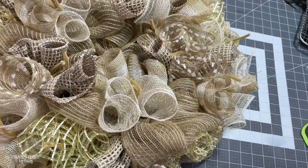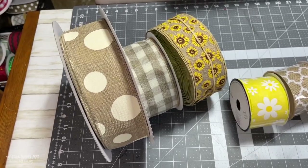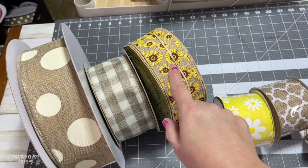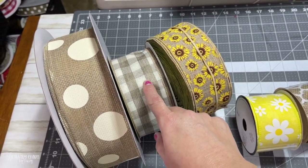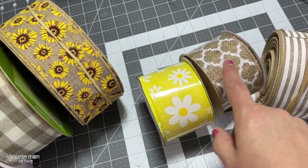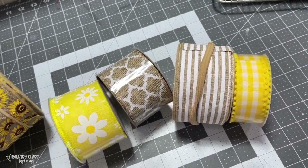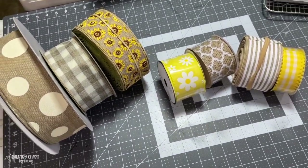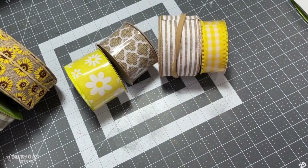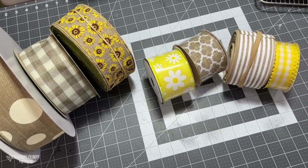These are the ribbons I'm going to use in this wreath. This big polka dot came from Craft Outlet, as well as the sunflower. The buffalo check with the brown and ivory came from Sands. Both of these came from Hobby Lobby, this one from Craft Outlet, and this one from Hobby Lobby. Since I have 18 pipe cleaners, I'm going to cut six of each of these three sets, giving me 18 bundles.